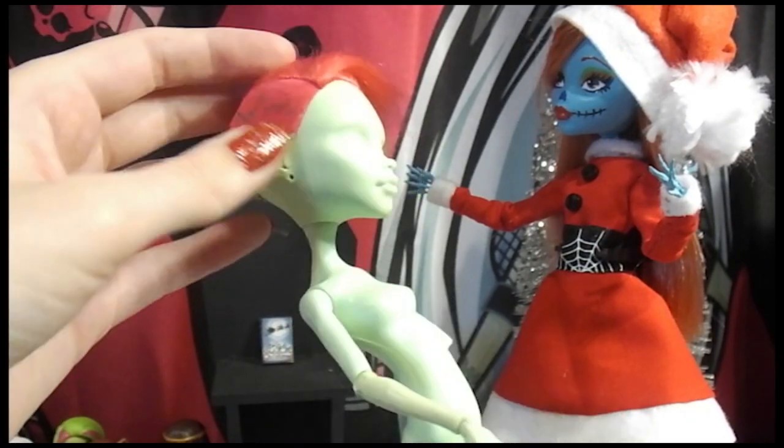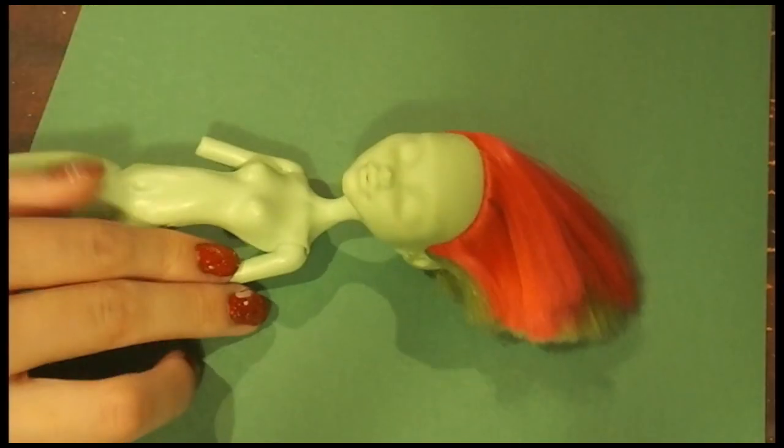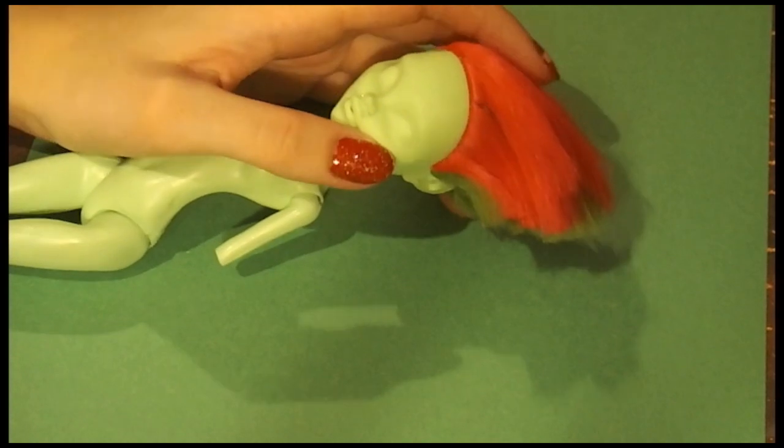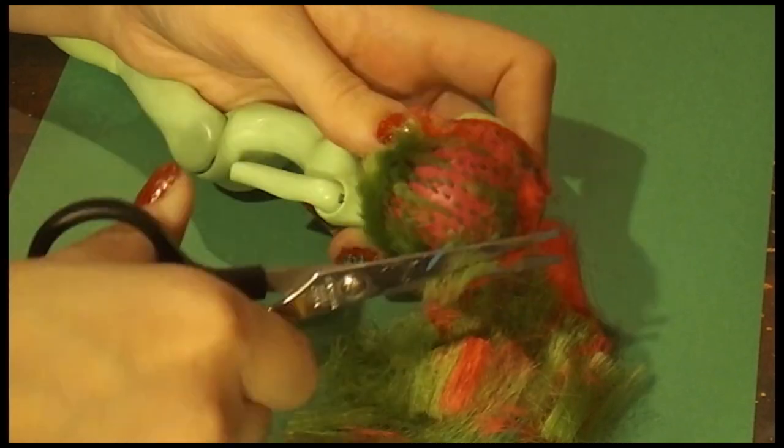She used to be my spare doll, so we're just going to give her a full makeover. As you can see, her makeup has already been removed, so we're going to move on to her hair. I don't know why I gave her this haircut in the first place, but we're just going to take all of this off with some scissors.